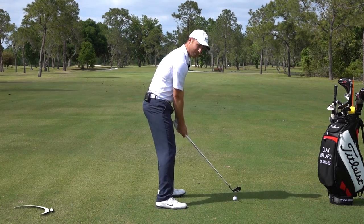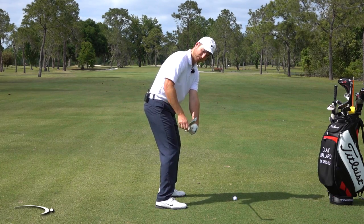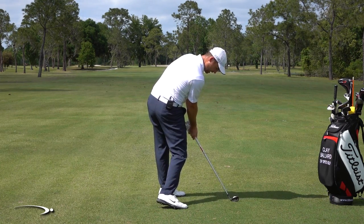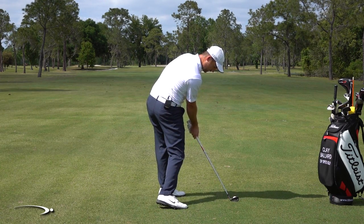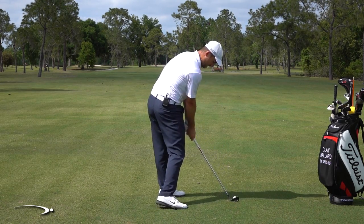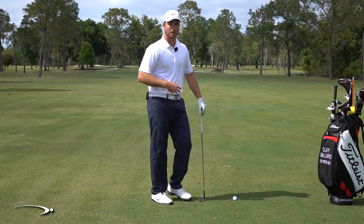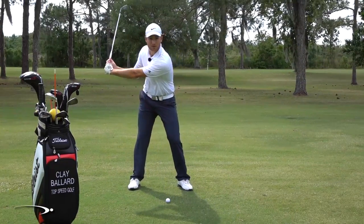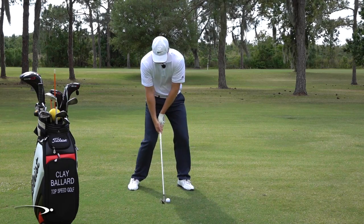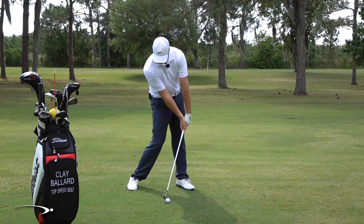We're going to try that out for a couple of reps. I'm going to go halfway down, turning my hands so the face feels like it's way down toward the ground. Then as I come on through, I'm going to rotate my hips through and feel like I'm de-lofting the face, and my leading edge is square with my target out in front for a straight shot. At impact, you can see how much loft I'm taking off, but that club face is square to the target, and it's right behind my ball.